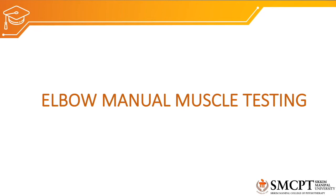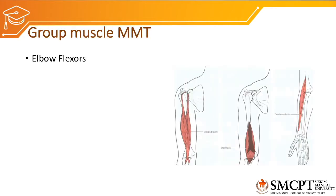Hello everyone, welcome to exercise therapy class. Today we'll discuss elbow manual muscle testing. The muscles around the elbow joint are elbow flexors and extensors. The major elbow flexors are biceps brachii, brachialis, and brachioradialis.